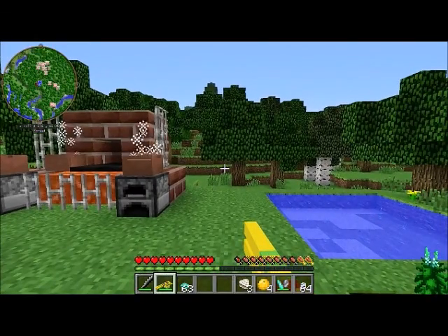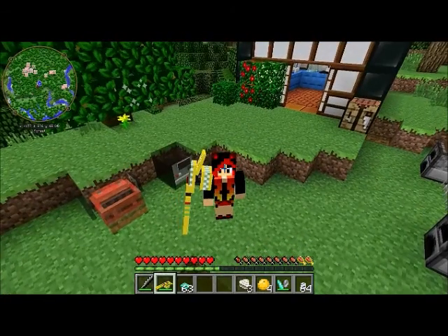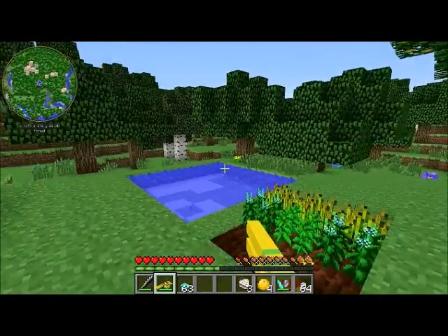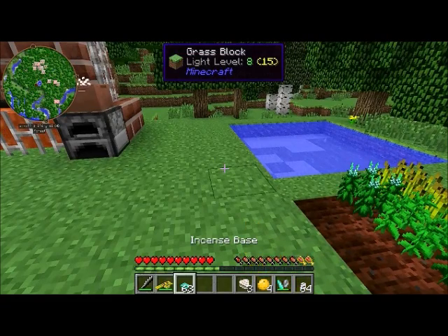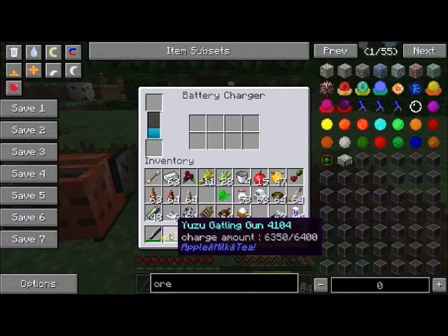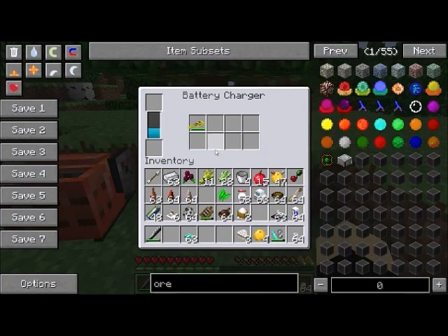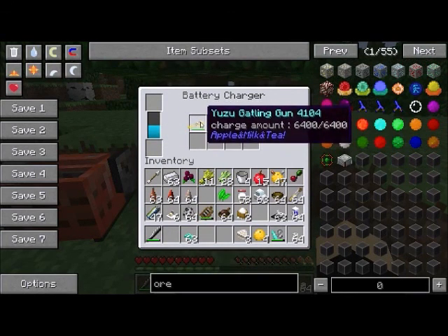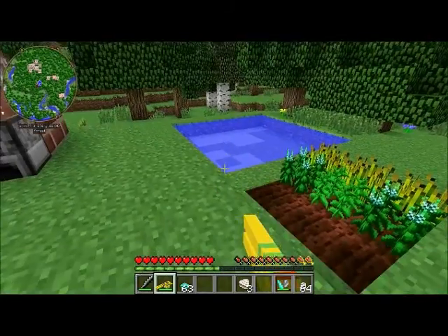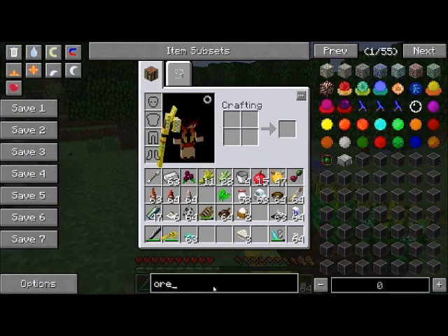There is an item called the yuzu gatling gun — it's super fun, a small little sidearm. You'll make it, go to shoot it, and realize it won't work because you need to charge it up first. The charger block should work with anything that takes RF and can be charged, though integration may be a little iffy. It has lots of slots so you can charge a bunch of things at once, and it can hold a ton of power — throw in extra batteries to fill it up. Once your gun is charged, you'll find it still won't work because you also need ammunition, which in this case is yuzu fruits.